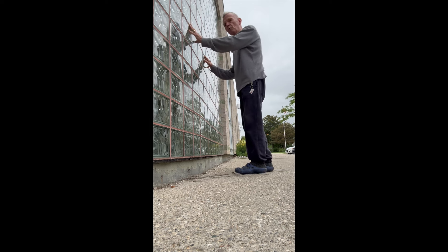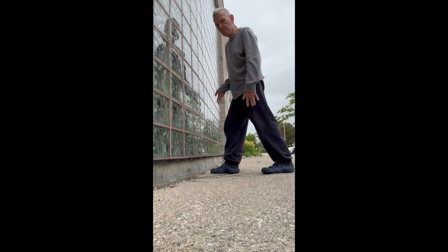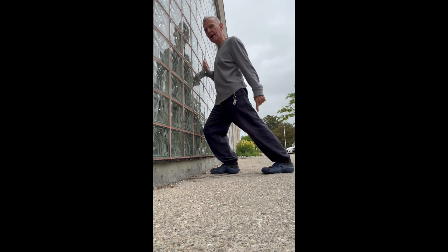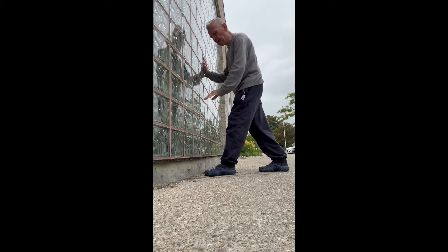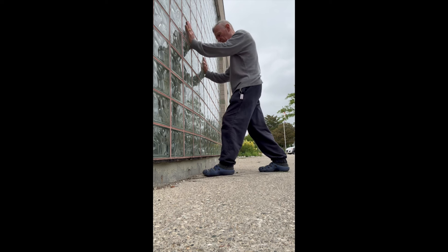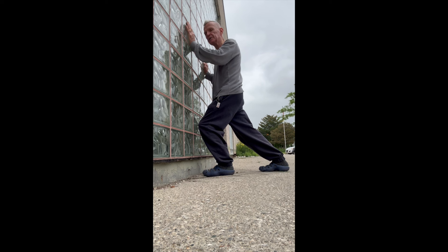Take one foot and put it maybe half a foot from the wall, then take the other leg and put that foot flat behind. Push the front knee into the wall, keeping the back heel down — stand up straight. Let's try the other side. The farther the front foot is from the wall, the harder it will be to touch the knee to the wall. Legs are apart, both feet flat, stand tall.